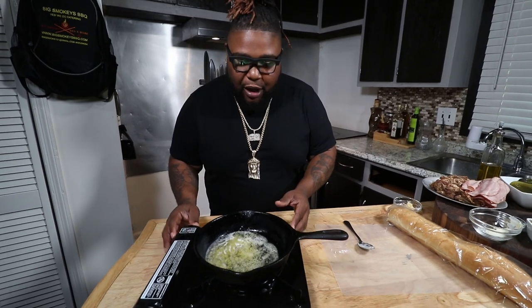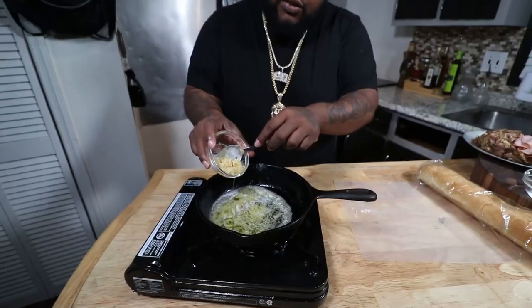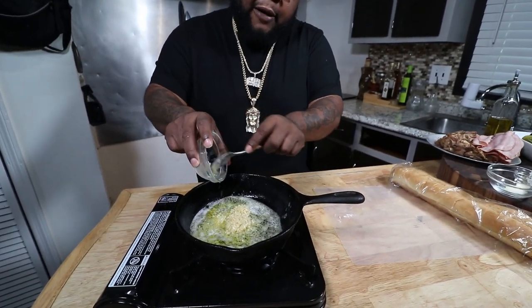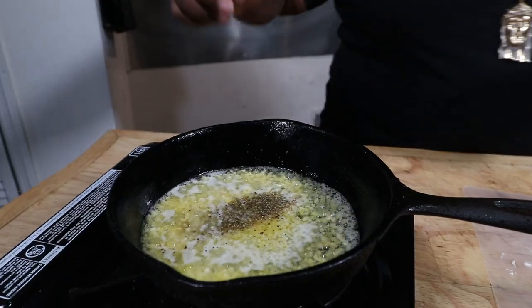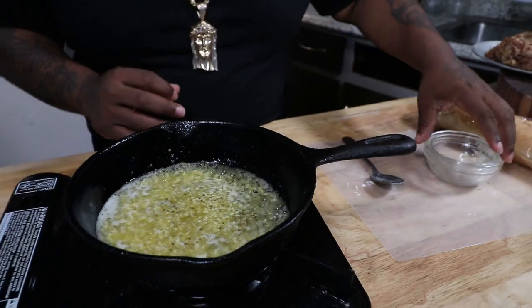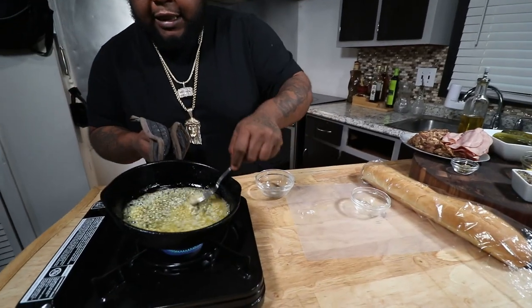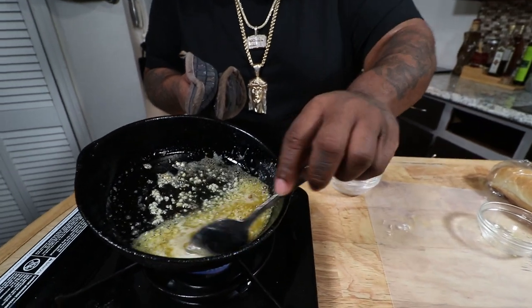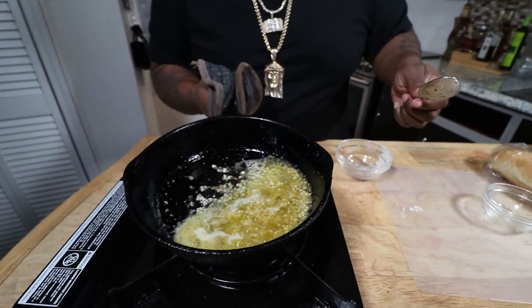So look, you saw this butter melt down. Now we're going to move this to low heat — going extra low. Two tablespoons of minced garlic going in, a teaspoon of oregano, half a teaspoon of salt, half a teaspoon of black pepper. Give it a mix. Make sure you cut the heat down at this point because you do not want that garlic to burn — it gets real bitter and not pleasant. You can see some of the garlic starting to brown and it's real fragrant. Take all of that and put it right down into our bowl.